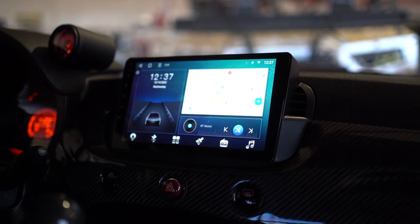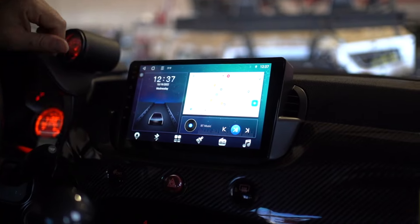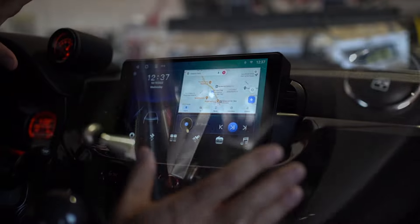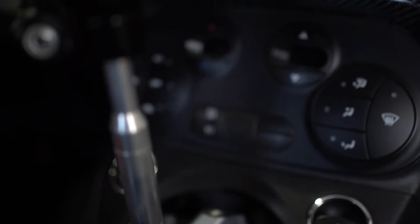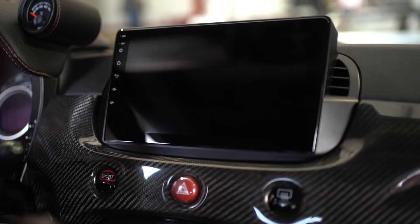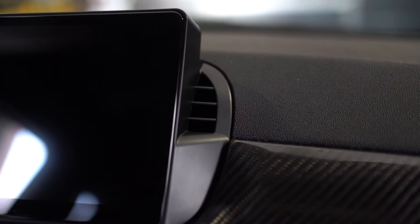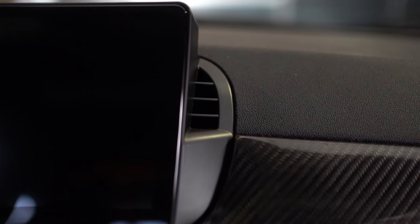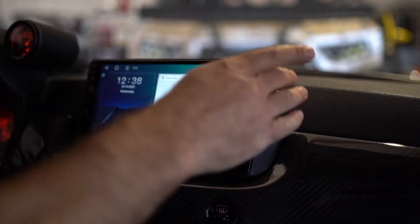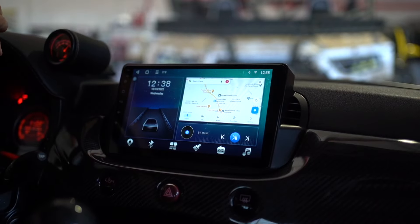We're inside my Fiat and I want to show you the new unit, so let's take a good look. First, you can see it has a really nice fit in this dash — it looks correct, it's not sticking up too high, it's not too big, it's not too small, and it looks pretty well designed. You can see you have two small vents here; these vents are fixed and they are not as big as the factory ones, so you will get a little reduction of airflow here and a little increase in airflow on the sides.